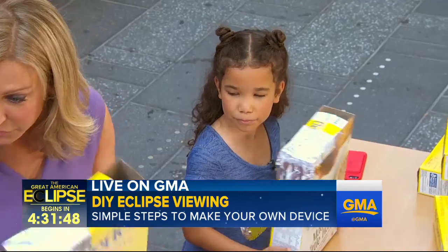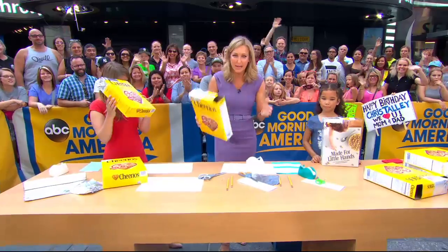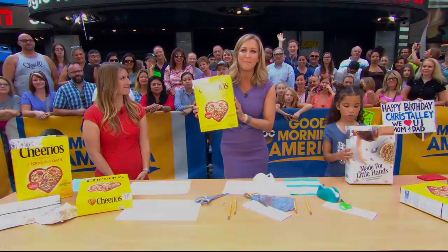Sarah, I want to thank you. This is a really simple, safe idea. If you don't have glasses, this is the way to go. You can get step-by-step instructions on how to make your own eclipse viewing device on our website, goodmorningamerica.com.